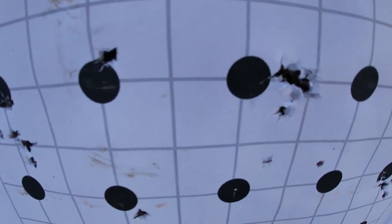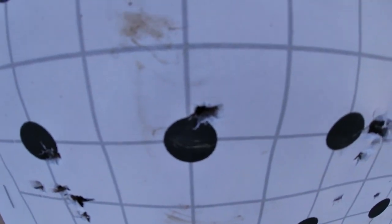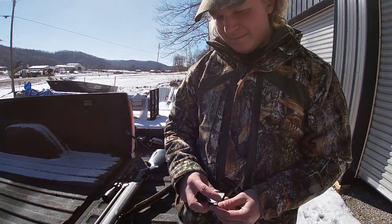Those two right there are the ones he kind of finished dialing it in on — still a little bit to the right. Then he moved it to that one right there and that's where he ended up. That'll be good enough to kill a squirrel. So you're going to load up 30 of the 13 grain.